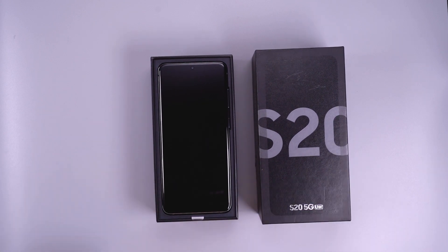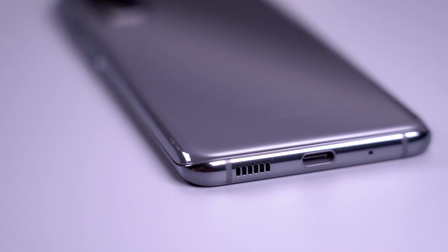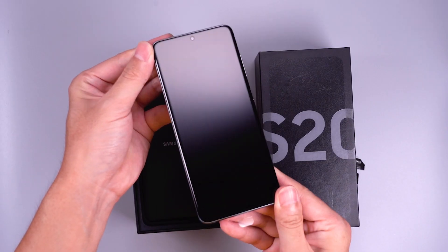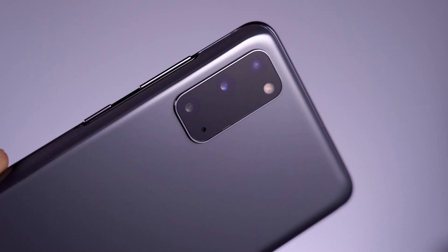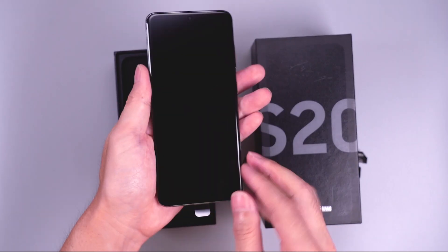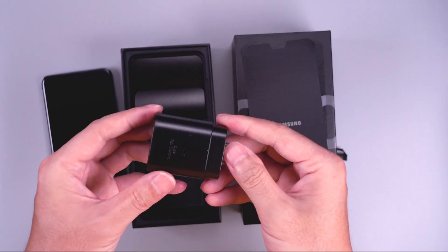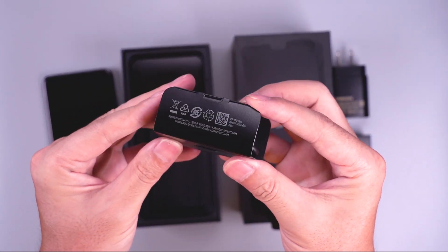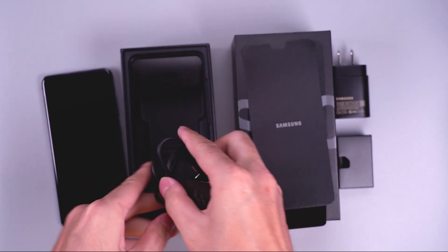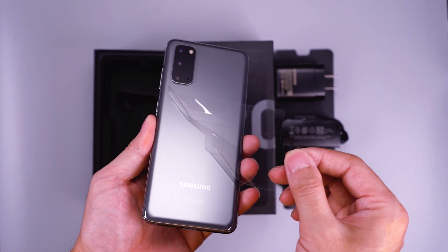The first unbox feeling is that the screen ratio is good and the phone is compact. The front camera is designed in the middle of the top screen with a very small camera eye. The Galaxy S20 features a 12MP wide camera, 12MP ultra-wide camera and a 64MP telephoto camera. Here are the charging accessories and earphones that come in the box. The phone is packed with protective film from the front to the back and even the side.